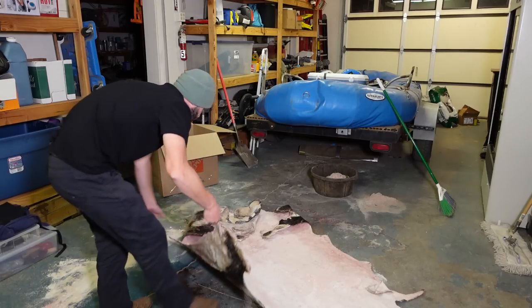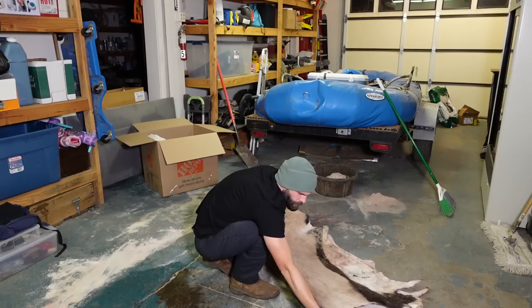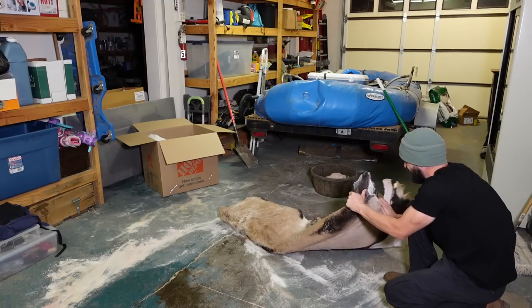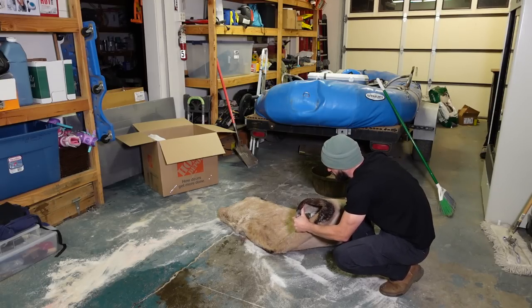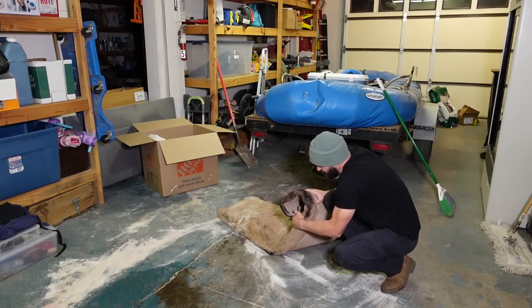On the oryx hide, I fold it over completely, get the tail in to protect it, and then roll the hide. It's amazing how quickly they cure — just 12 hours of difference and they can become very hard to manage and roll, so get that done before they get too stiff.